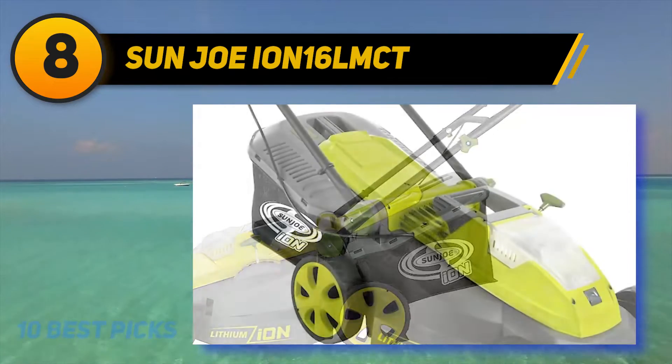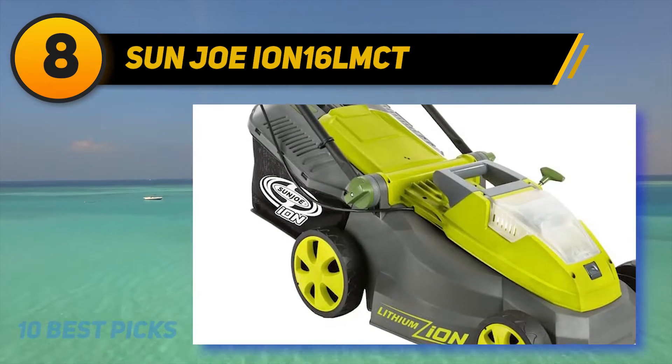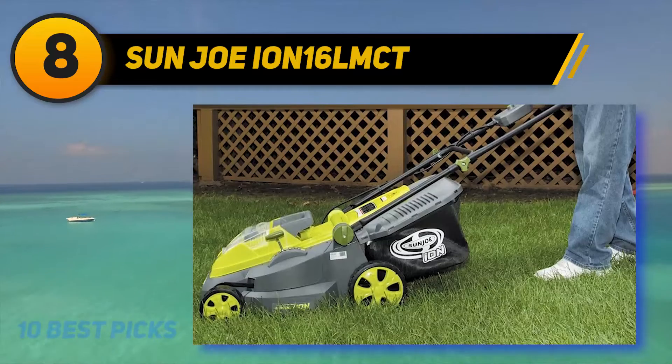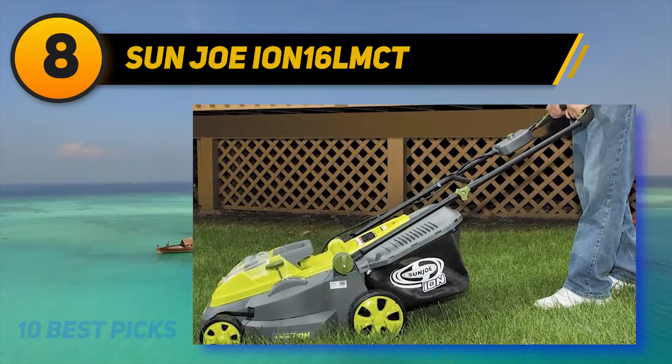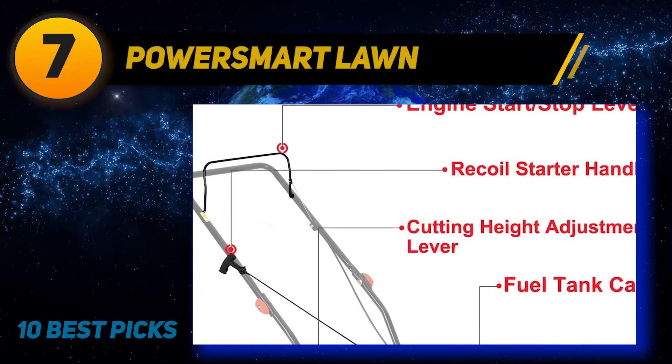This model runs on a 40-volt lithium-ion battery that lasts up to 40 minutes on one charge. The battery and charger are sold separately, so keep that in mind for your budget. The ION 16 LMCT is ideal for small yards with its 16-inch cutting deck — large enough to mow the lawn in few passes but small enough to maneuver around tight spots.